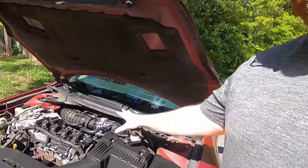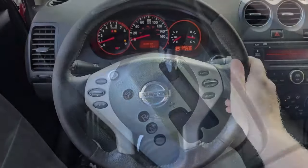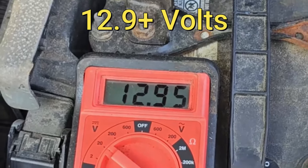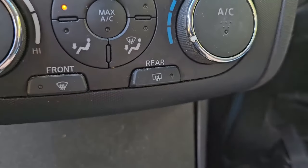Now that the throttle body is back on we have to do a relearn procedure. It involves turning the car to the on position and hitting the pedal a specific number of times. First, make sure your engine and transmission are warmed up — if not, drive around for about 15 minutes. Park with the steering wheel straight, make sure battery voltage is more than 12.9 volts, and turn off all electrical accessories including AC, headlights, and rear window defroster.